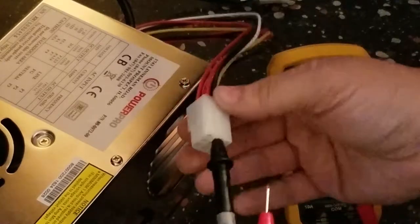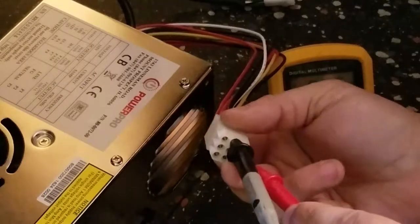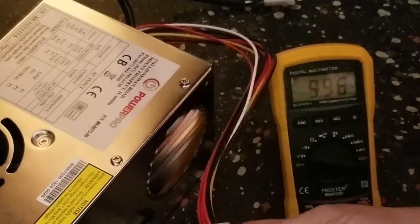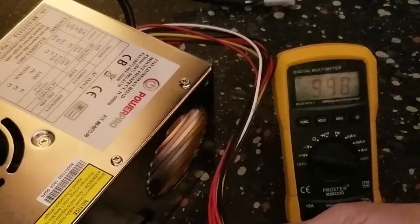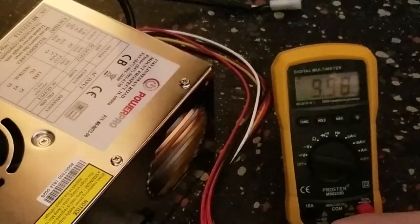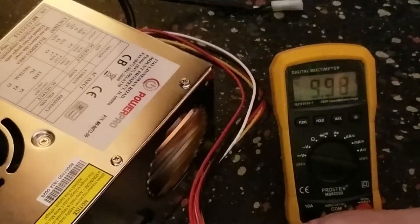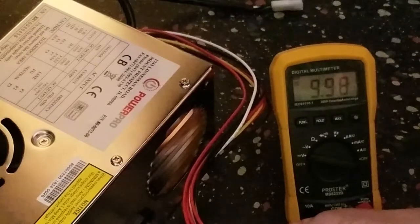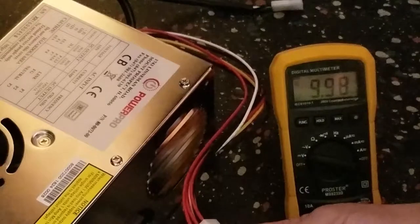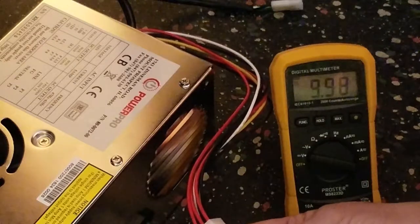The 12V line usually tests a little low in my experience, but it's not as critical as the 5V. We're actually just under 10V on the 12V line, and that's similar to what the previous one read when it was new. The 12V is really just running the sound hardware, and from what I understand a little variance is fine. This seems to test out just fine. I'm going to go back and turn the cabinet off, hook everything up for real, and see if the cabinet is working again.